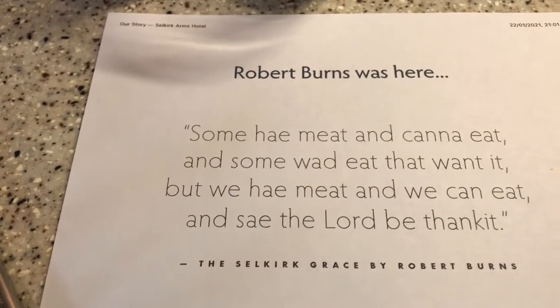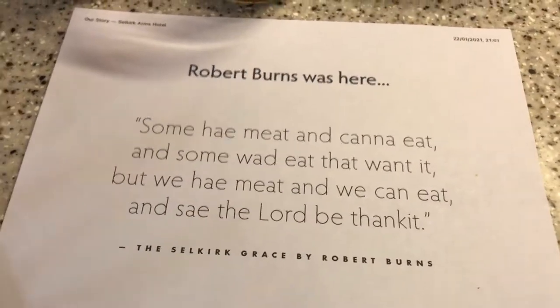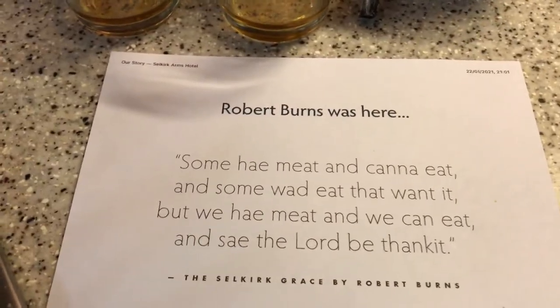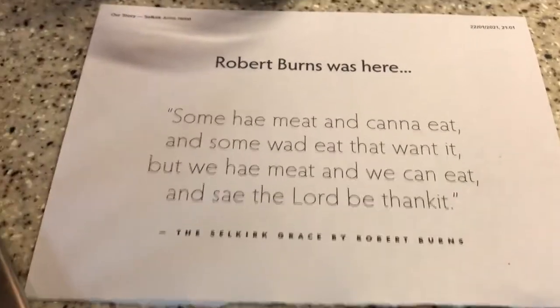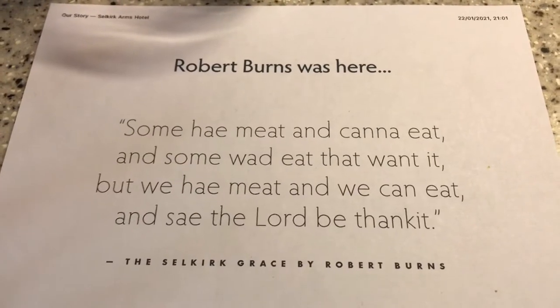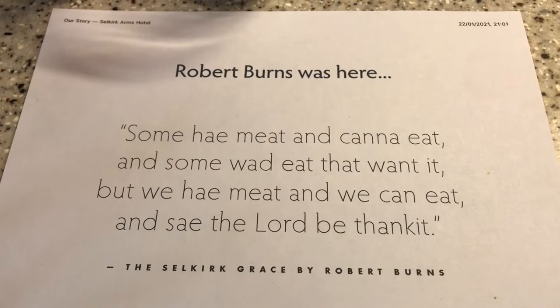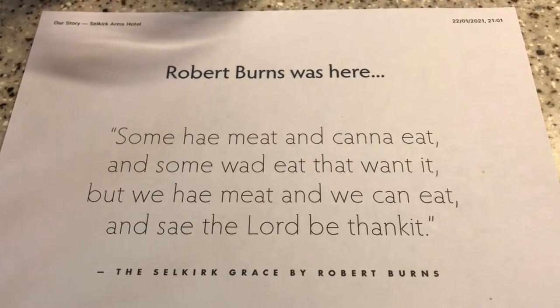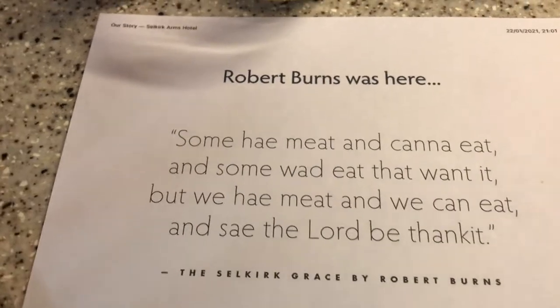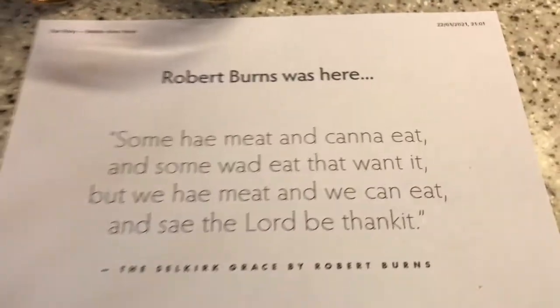Now the original, which was said long before Robert Burns's day, went: "Some hae meat and cannot eat, and some would eat that want it. But we hae meat, and we can eat, and sae the Lord be thankit." So that's the Selkirk Grace, folks.